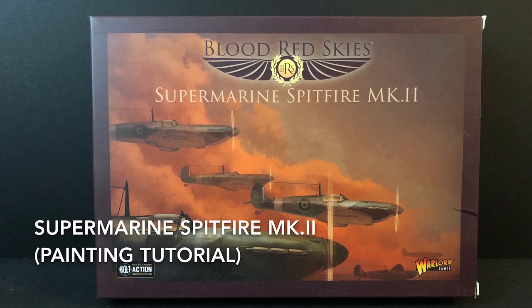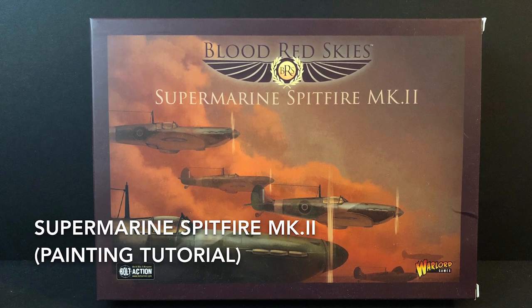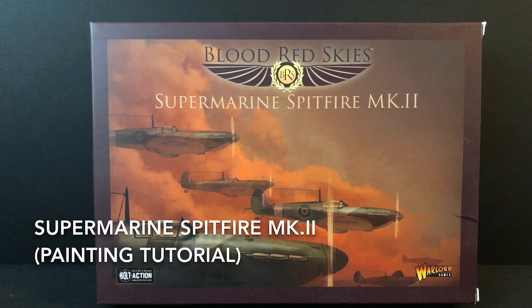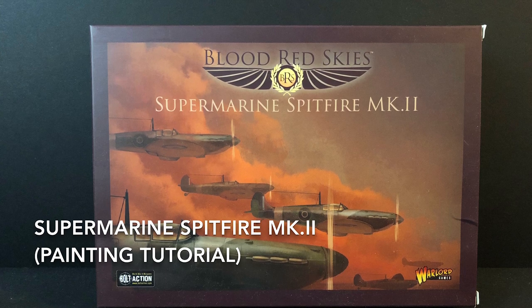Hey everybody, welcome back to another painting tutorial on Tabletop Anarchy. Today it is time for the Spitfires from Blood Red Skies. I hope you enjoy the tutorial and I hope this helps.